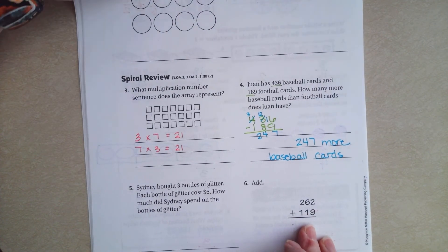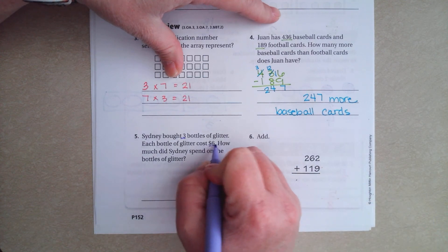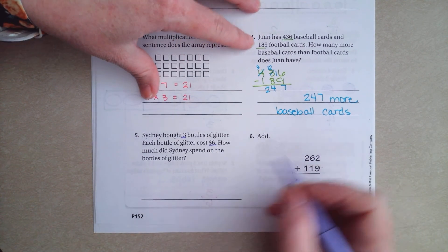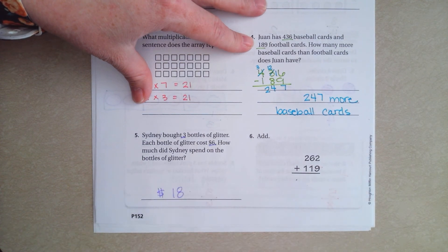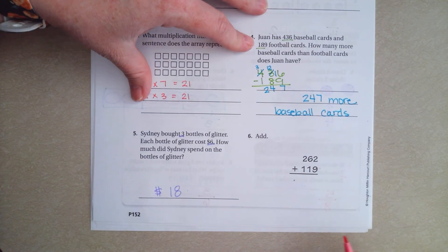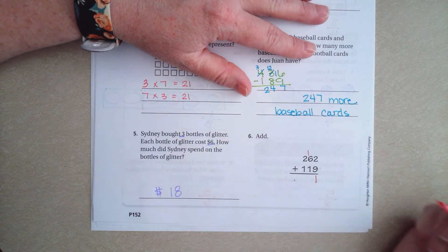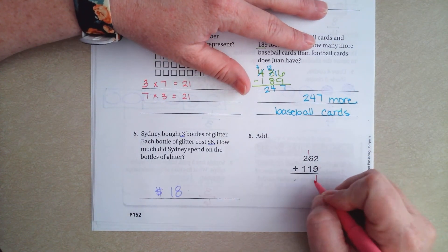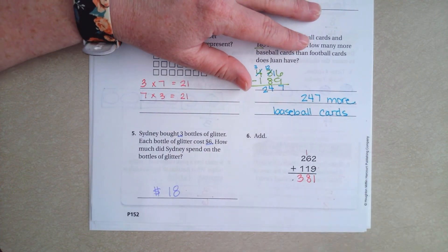Sydney bought three bottles of glitter. Each bottle costs $6. How much did she spend? Three times six is $18. Make sure you write the dollar sign — that's your label. And this one we're just adding. So two plus nine is 11. One plus six is seven, plus one more is eight, and two plus one is three. 381.